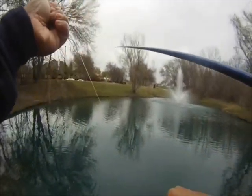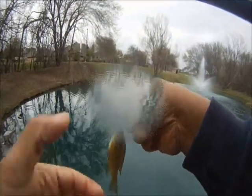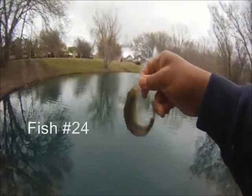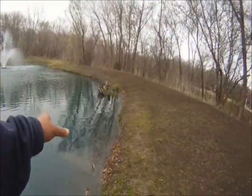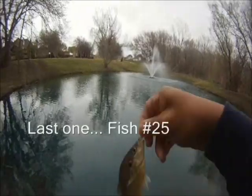In this case we're having to sink the Guadalupe fly and let it bounce just off the bottom, and we're feeling them take it very lightly. There's fish number 24. And the last one — fish number 25. Till then, good luck and good fishing.